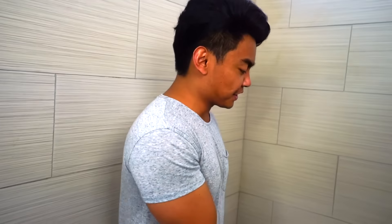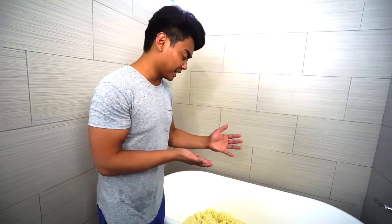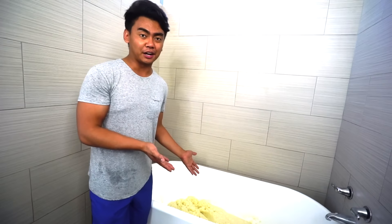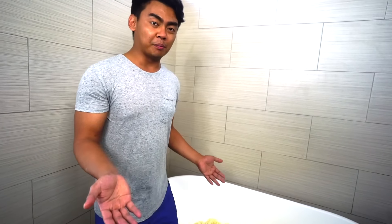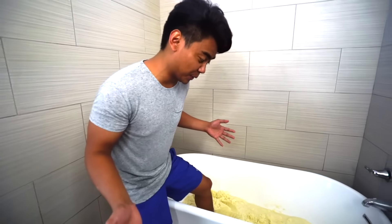Alright guys, so this bathtub is not really filled with mashed potatoes - we didn't have enough - but it still has some mashed potatoes. So we're gonna go and put my toes inside these mashed potatoes. That feels so weird.